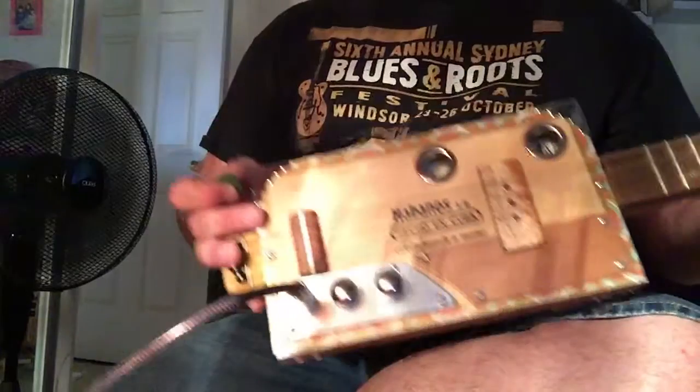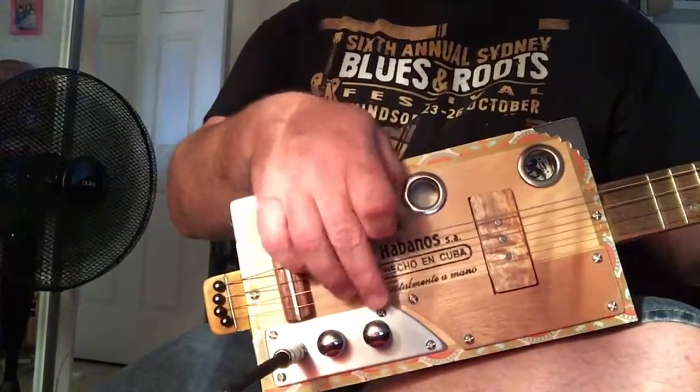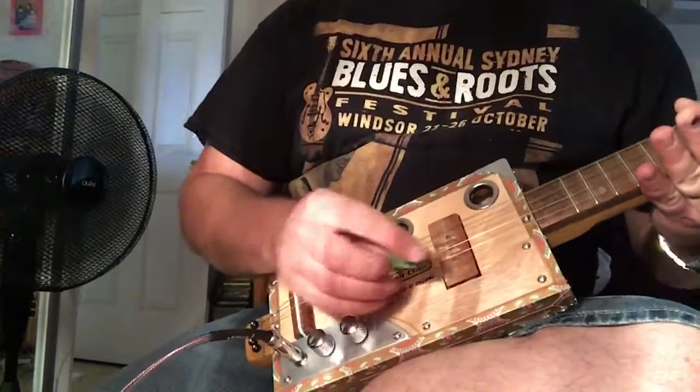Now I've used a 250k pot on the tone with a 0.22 capacitor. And we've got a 500k pot on the volume. And turn the volume up though.